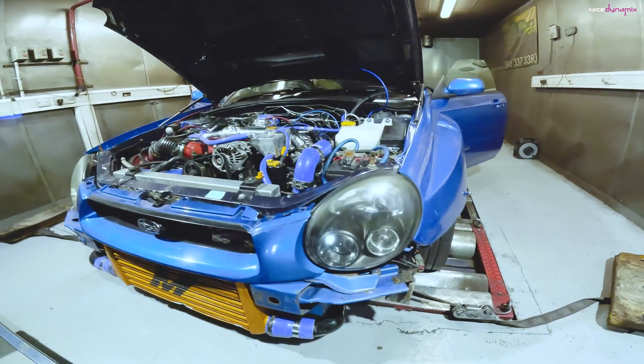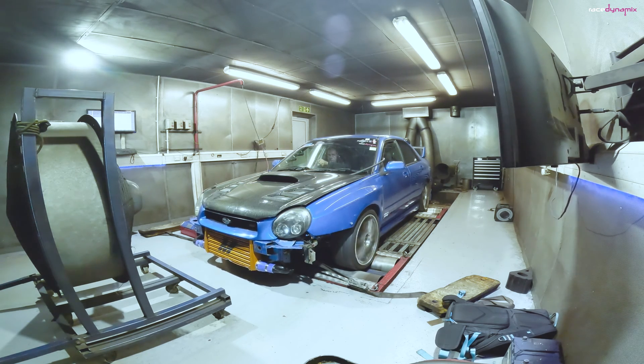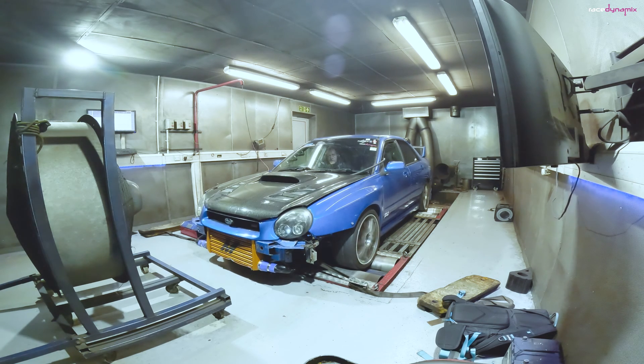Nitrous is fun, it's incredible for extra power, it's incredible for throttle response, it just spools the turbo like crazy. You get extra power, massive amounts of extra torque because the turbo is spooling up so much earlier, but it can be destructive through the engine.